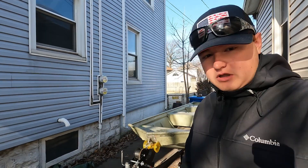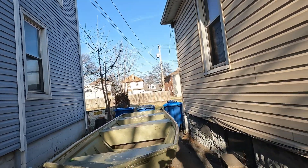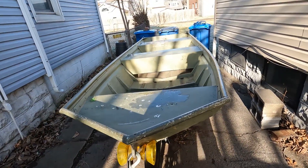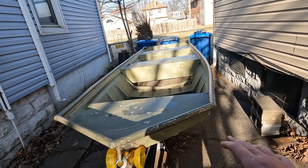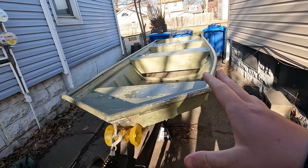Hey, what's going on guys, Bonfire here, and I am in my driveway — welcome back to another boat build episode. I got a 1436 Polarcraft mod, the Jumbo. This was originally built at one point — I'm gonna put down a picture of how it was — until everything got rotted. I felt like redoing the deck at a higher quality.